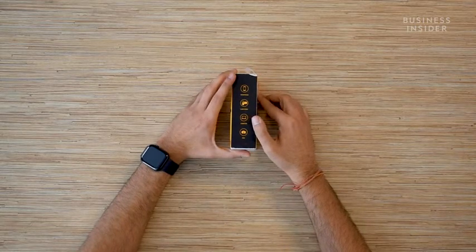You can use it with a smartphone, with a camcorder, with a computer and even a DSLR. It's time we unbox it.